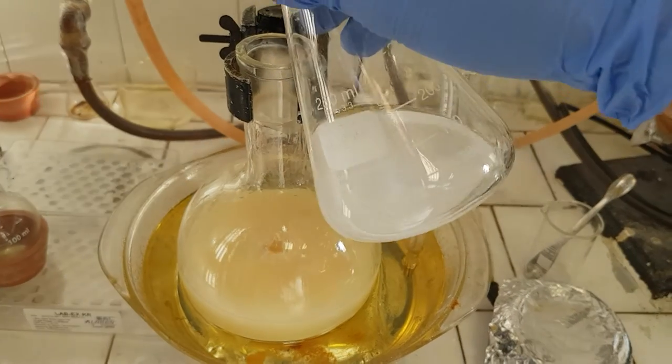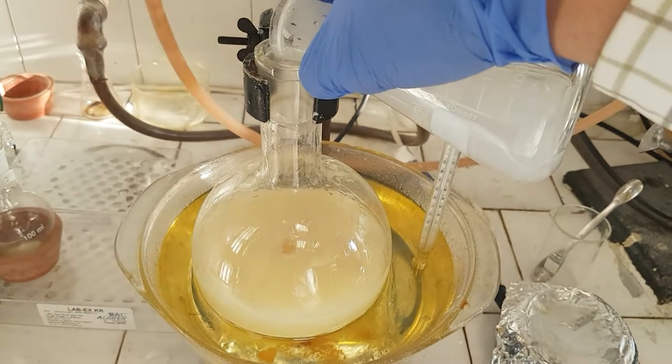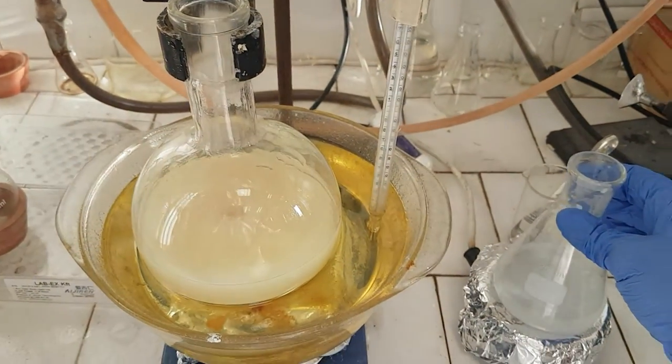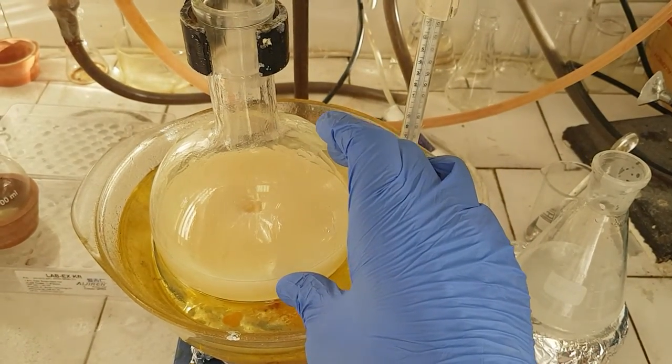You need to add the neutralizer very slowly. You can also control the pH.